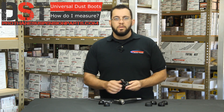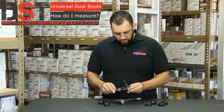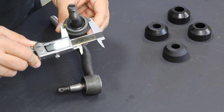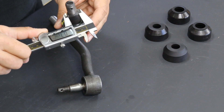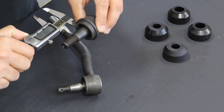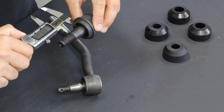Now with the ball joint, you want to do the same type of measurements. The first measurement we're going to get is that base — on this one, you're going to measure right here where the boot will lay, it's about 1.6 inches. The next one is that pin opening again — this one's about 0.7 inches. And the last one again is the height, which is around 1 inch.